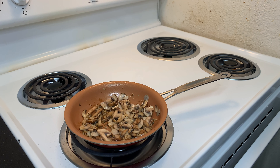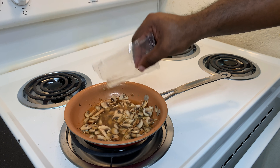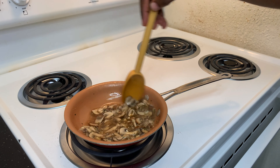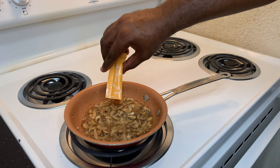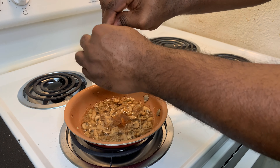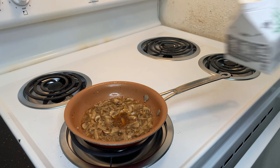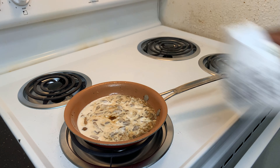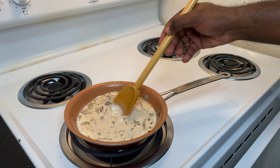After about two to three minutes, we're going to add our sherry wine and stir occasionally until it slightly thickens — we'll cook that for another three to four minutes. After four minutes, we're now going to add our chicken base, give that a stir occasionally, and let this simmer for about one to two minutes.